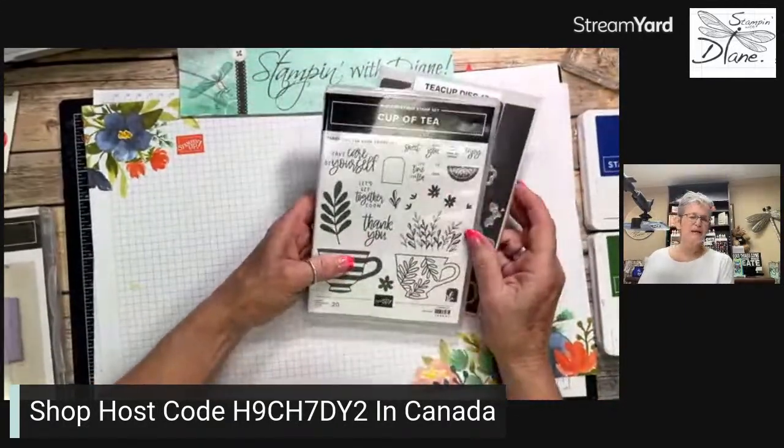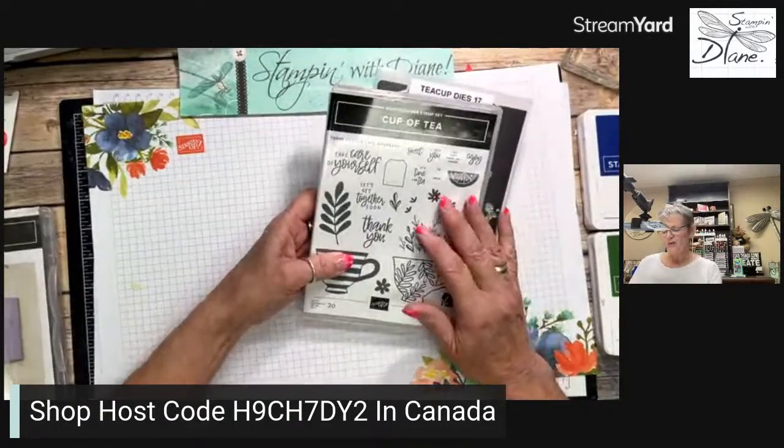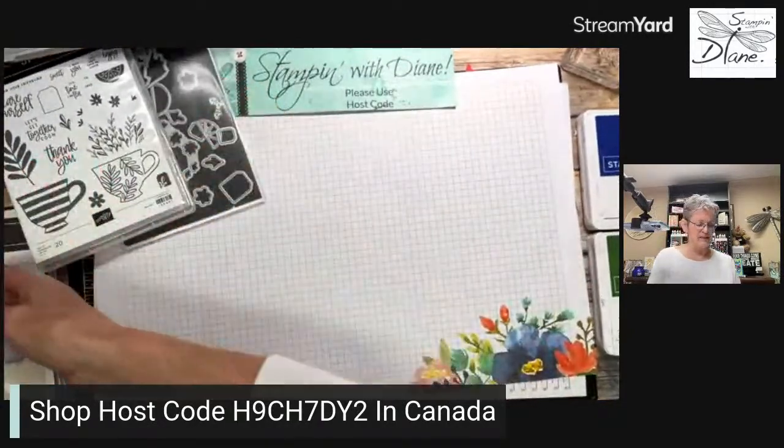So we're going to make a gift card. The only reason it's going to be a gift card is because of the fold, and I'll show you what that is.